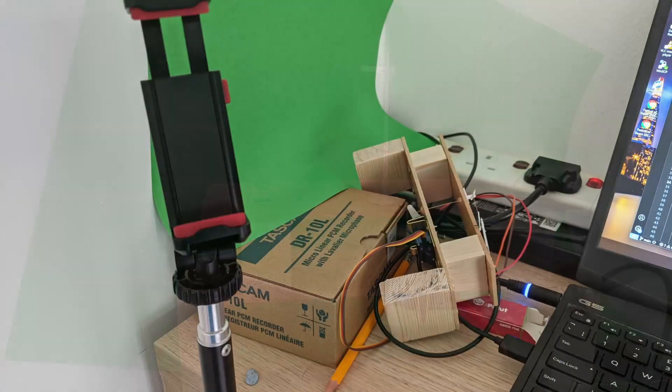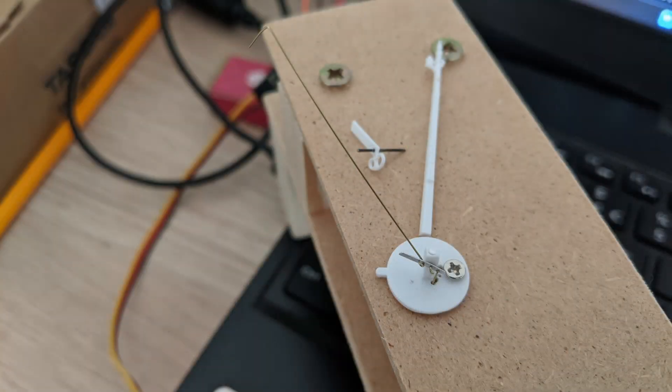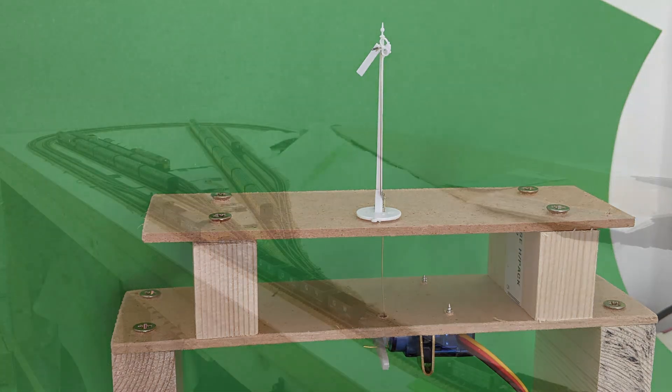Things didn't end well for this signal. I was repositioning it to get a better camera shot of the balance lever working, but it toppled over and snapped the signal post. I might try gluing it back together with a rod added inside for rigidity, but for now I'm taking a break from physical signal making. The next steps when I come back to it will be painting everything and refining the motion of the arm. I'd like it to look like it's bouncing back into position when set to danger, so I've got some physics modelling to do in my code.